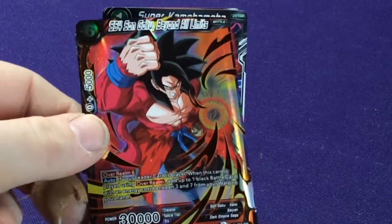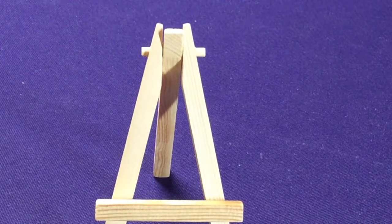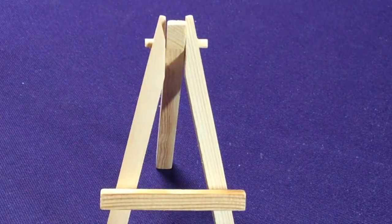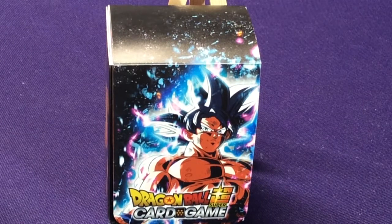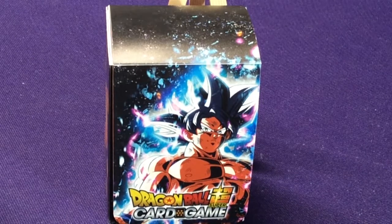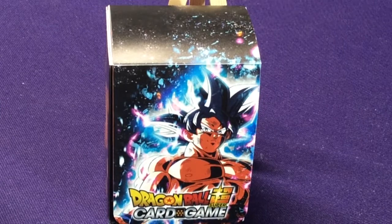The Super Saiyan 2 Trunks isn't even the GT version. So that's what we have — you get 32 cards in this set. Most of them are promos. Counting up the non-promos: 1, 2, 3, 4, 5, 6, 7, 8, 9, 10, 11, 12, 13 — so less than half were not promo cards.